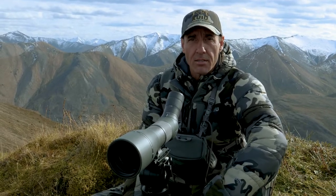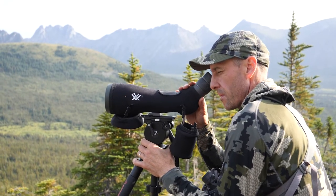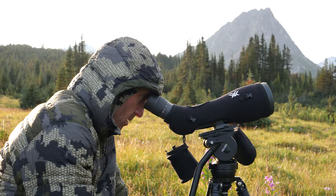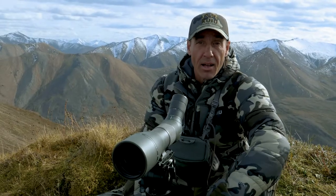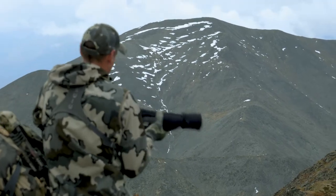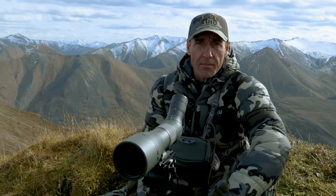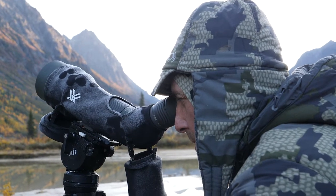The other thing I always carry is a spotting scope, because inevitably you do see something — or think you see something that looks like a sheep — miles away, and you need to be able to really take a good look at it.